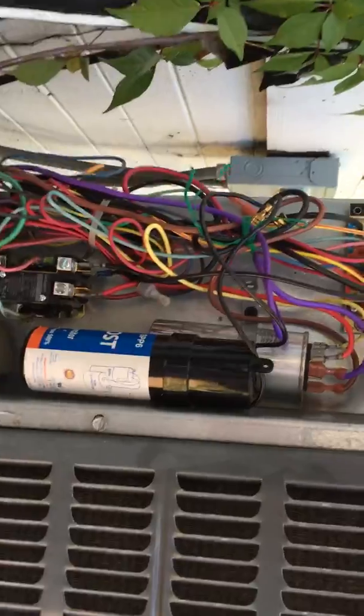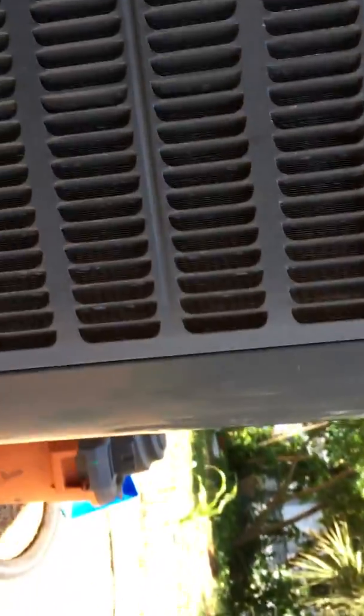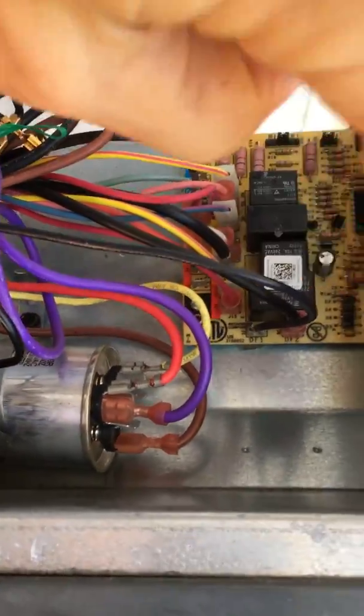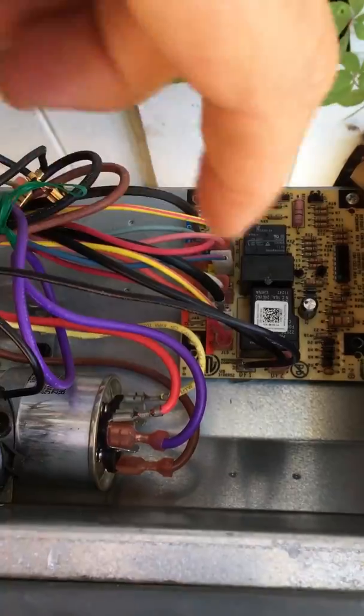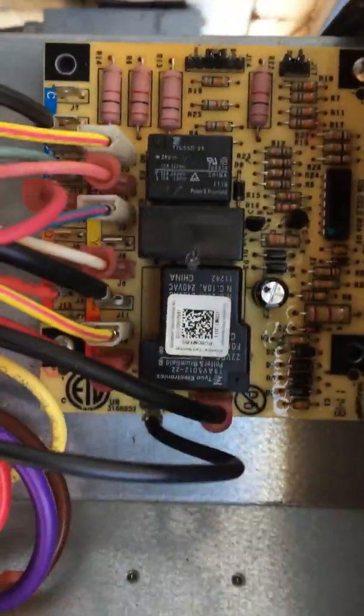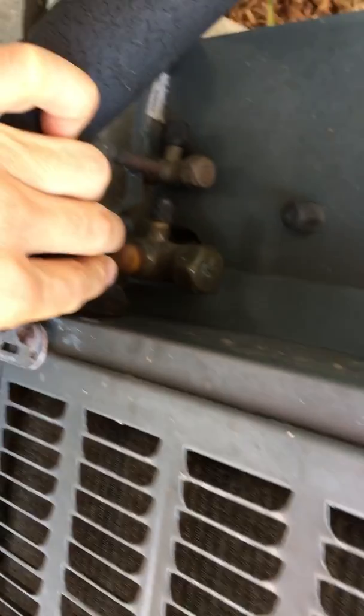It says CCR — compressor contactor relay. I tapped on it lightly and it jumped, making the same clicking sound as before. I tapped again and nothing, then tapped the top very lightly and it jumped again. I left it alone and now it's run the longest it ever has. Maybe that relay was sticky — something to check as you troubleshoot your system.